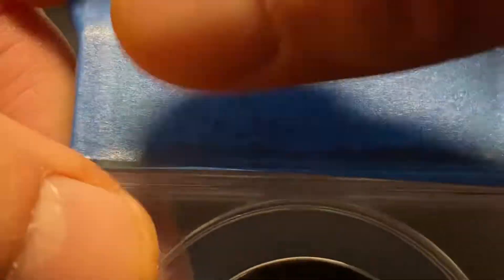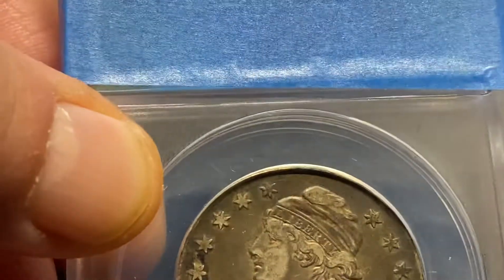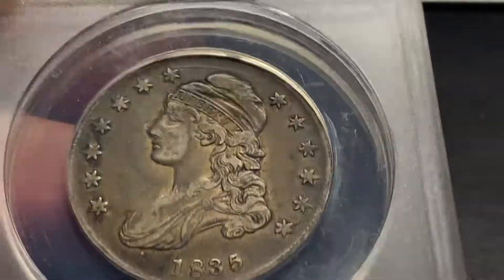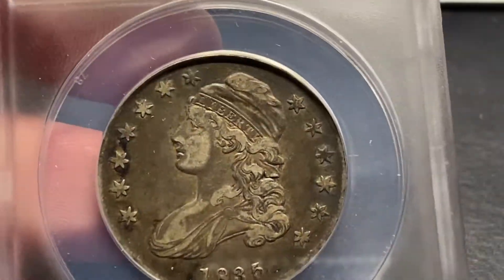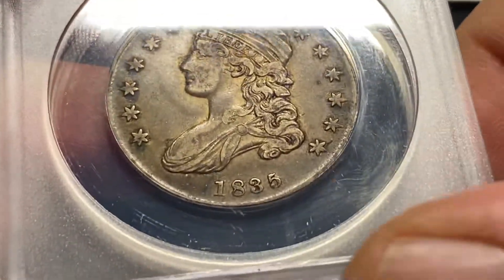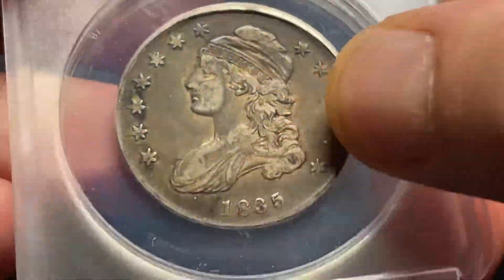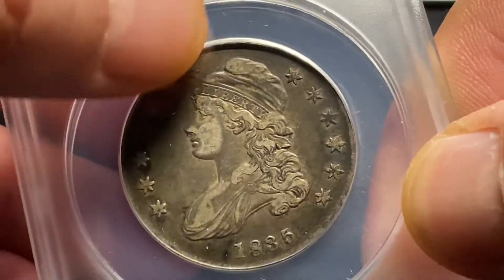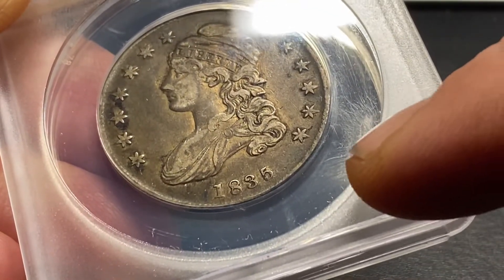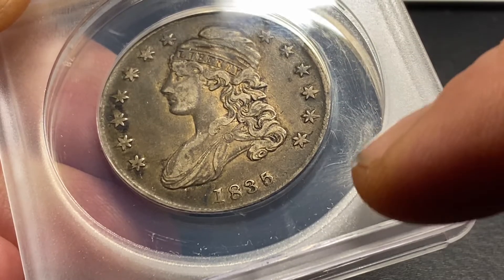All right, let's see what they said. F-35. Very nice. These are brand new holders from Annex. There are fissures through here.